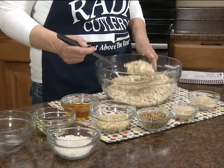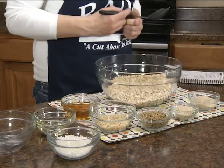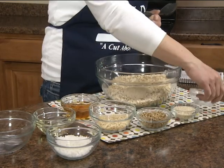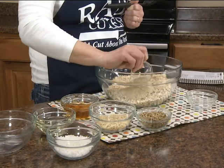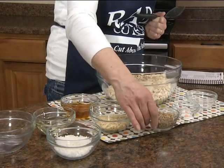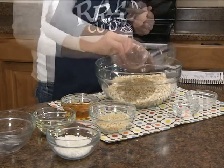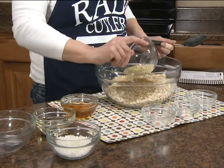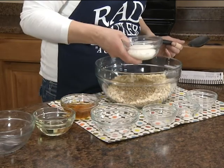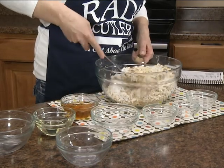We're going to take four cups of old-fashioned rolled oats and combine a half cup of wheat germ. We have a fourth cup of sesame seeds. Now all these are untoasted because we're going to bake it in the oven. Then we have a half cup of shelled sunflower seeds, a half cup of slivered almonds, and a fourth cup of flaked coconut. We're just going to mix this all together really well.